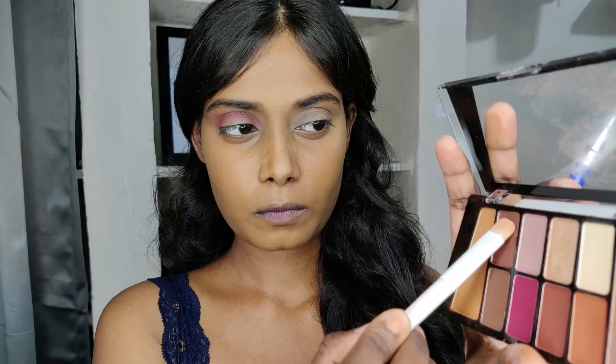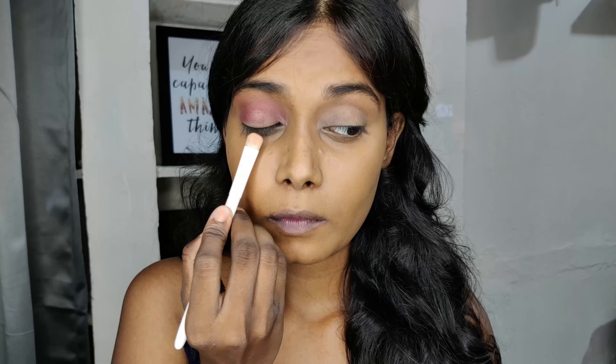I'm using the Wet and Wild eyeshadow brush to pick up this eyeshadow to apply it on my lids, but I realized the brush wasn't giving me the pigmentation I wanted — the shimmer eyeshadow wasn't picking up well. So I decided to use my finger to apply the eyeshadow, and with fingers it worked really well. Taking the same eyeshadow to blend out the edges and blending again.